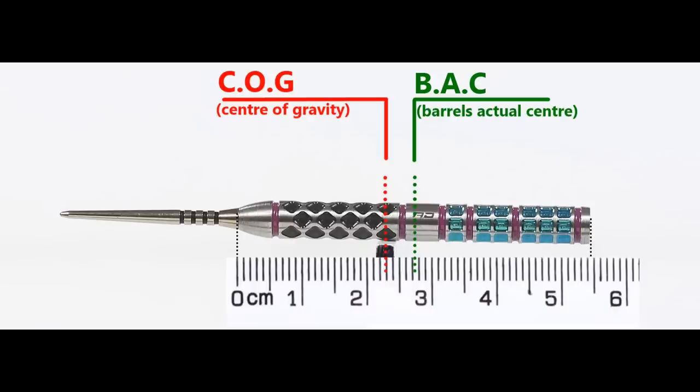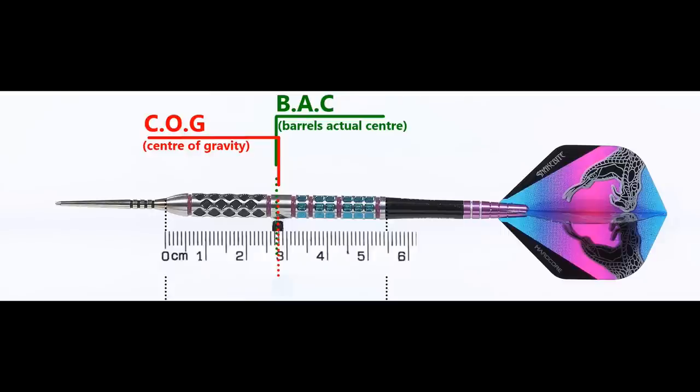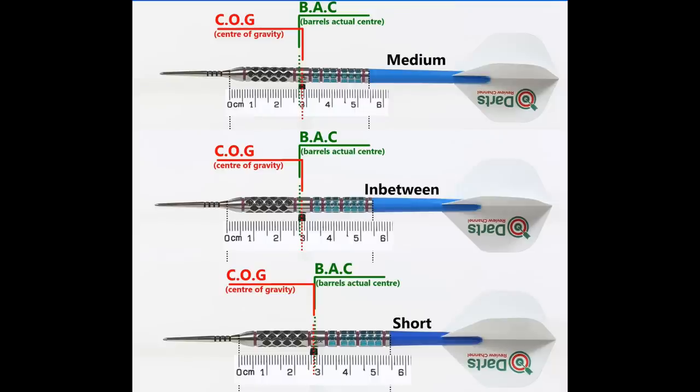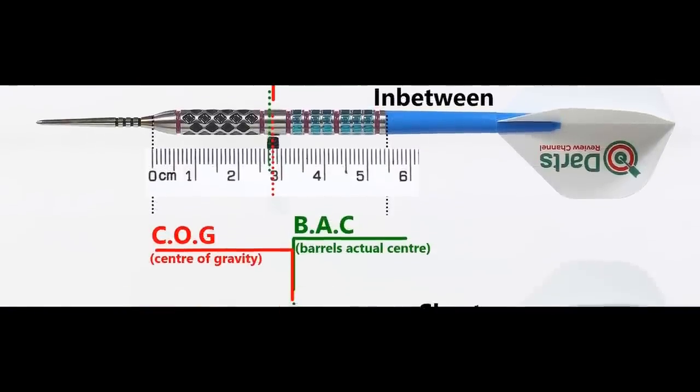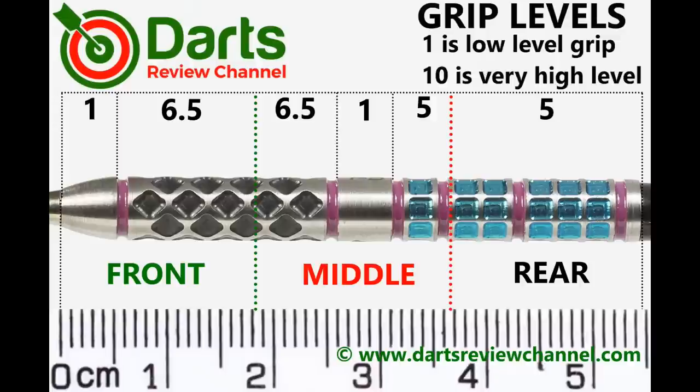Here's the balance with nothing attached and with the supplied setup, and also with medium versus short nylon stems and standard flights shown for comparison. The front section is the grippiest, so I'll give that a 6.5 out of 10 for grip.